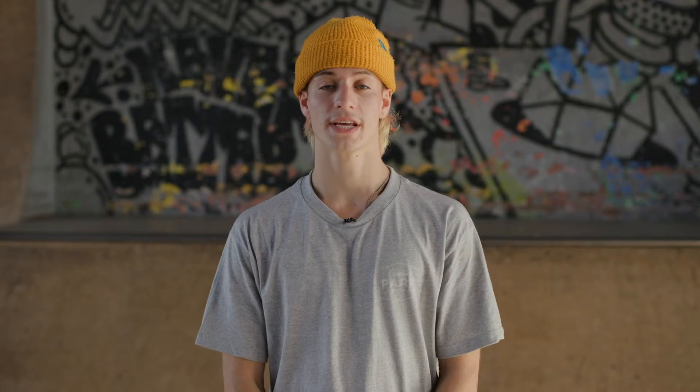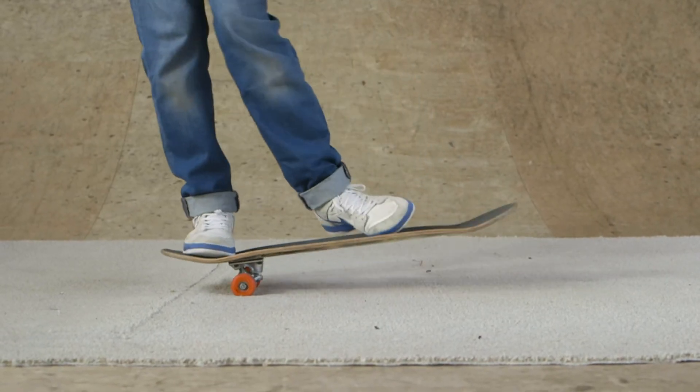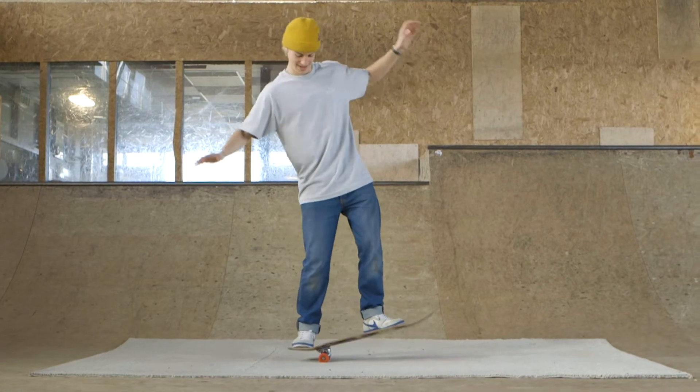A great way to learn and practice manuals is by taking your front truck off and standing on a carpet and working out a really good balance point. This is my favourite foot positioning but expect to adjust your feet to balance.